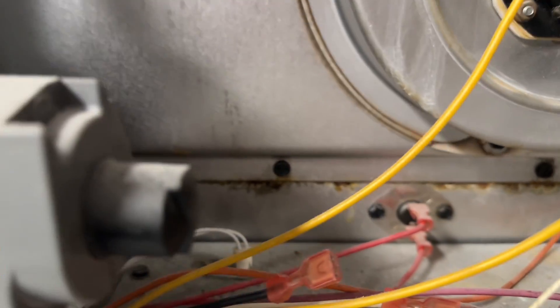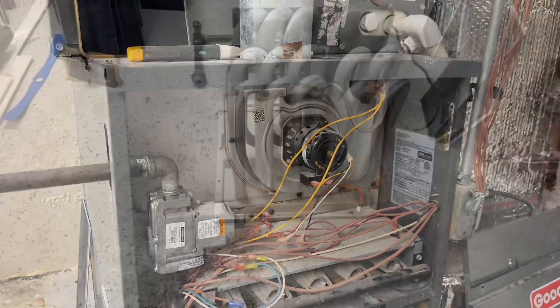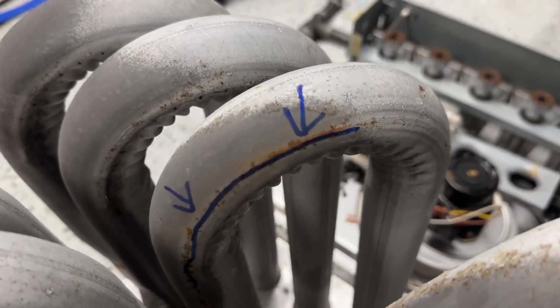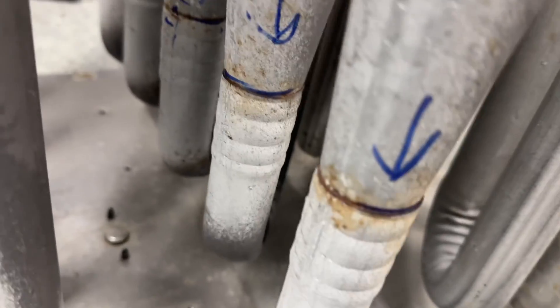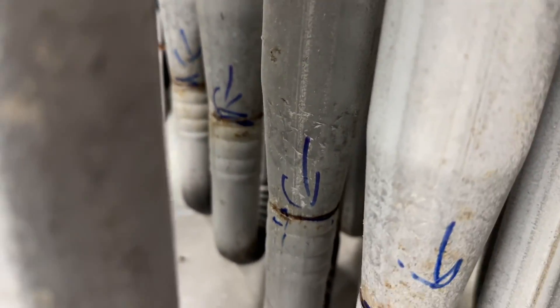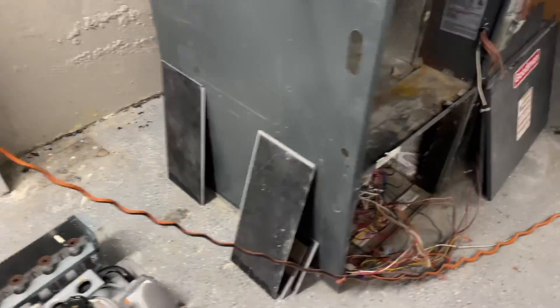Take a look at all this rust and corrosion on the bottom of the heat exchanger. Let's pull the exchanger. We took a Sharpie and marked all of the cracks — boom, boom, boom, boom. Overall condition of this thing is pretty disgusting, not looking too good.